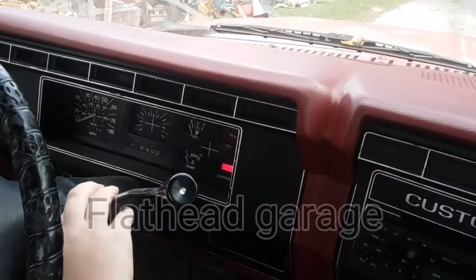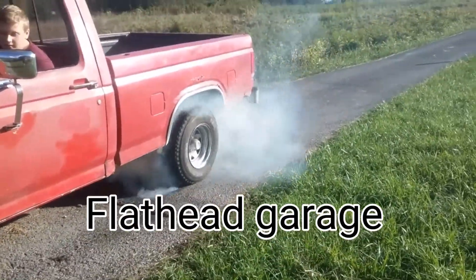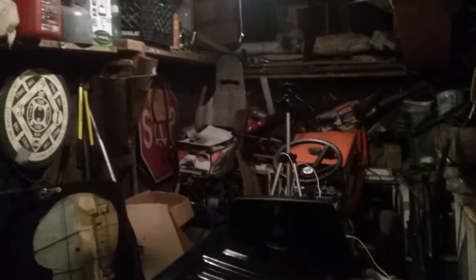What's up guys? Welcome back to Full Head Garage. Today's video we're going to be painting. Actually, this is at the end of the video. Most of the video is going to be time lapse of me and my buddy painting his hood. This is the tailgate and as you can tell, the back side of it is pretty rough. It's a Ford Ranger, if you were wondering.